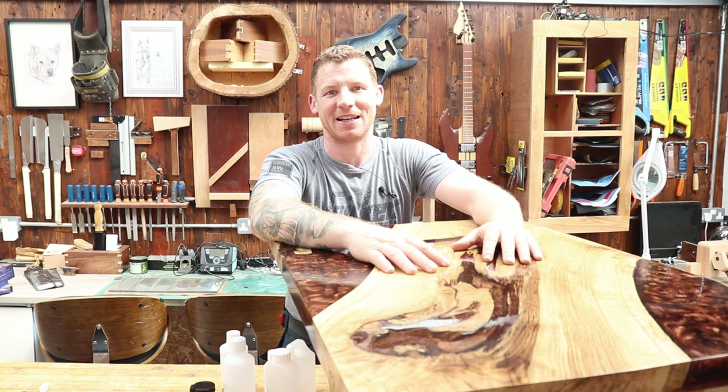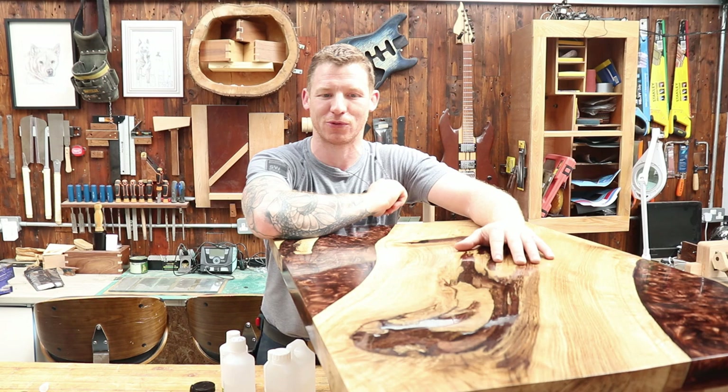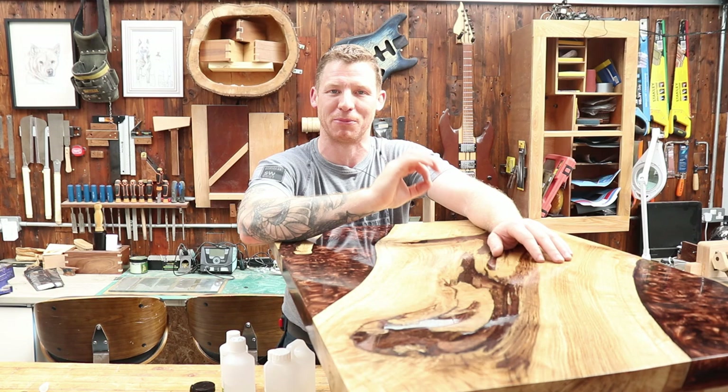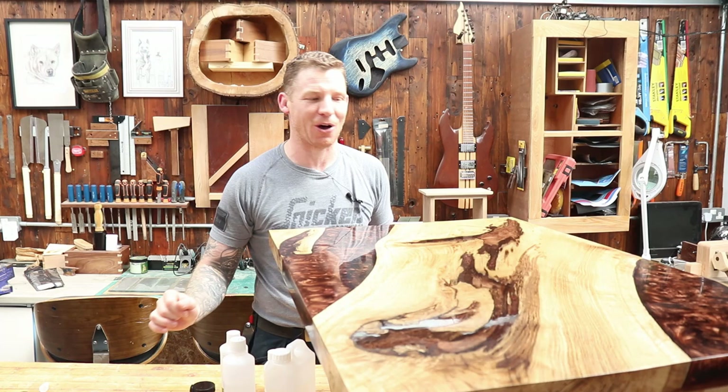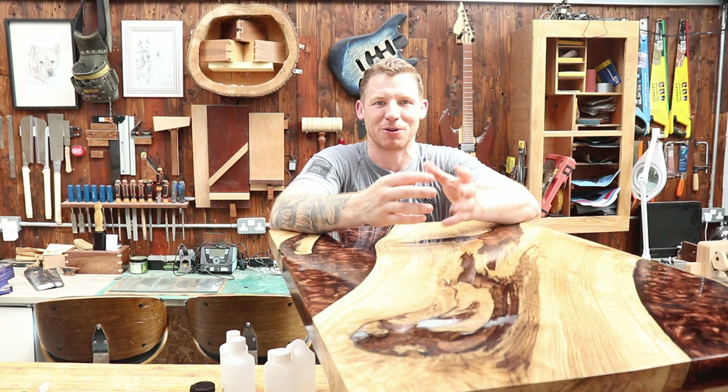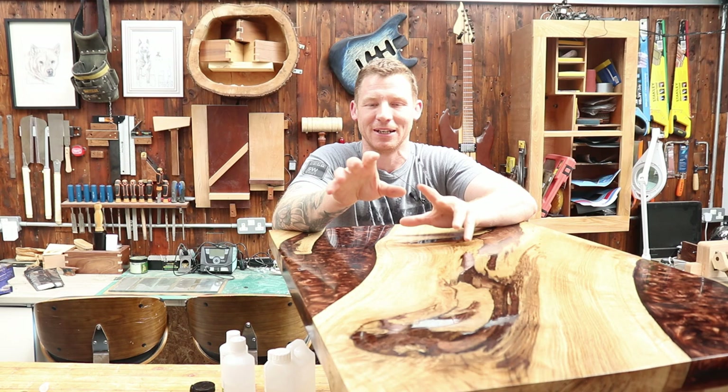Welcome back to the workshop. Today's project: I've built a resin table and I'm getting ready to put it in my house, so I need to make some custom coasters. We're going to do a bit more resin work - I'll take the bark from the live edge slab and put it into coasters with some copper and resin, then clear resin on top. It's a bit of an experiment. Let's get into it.